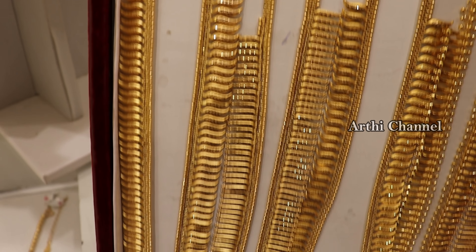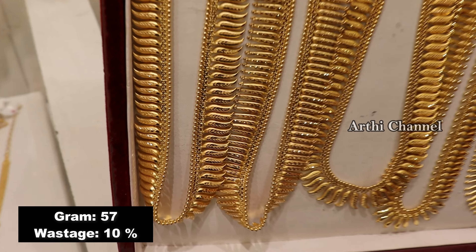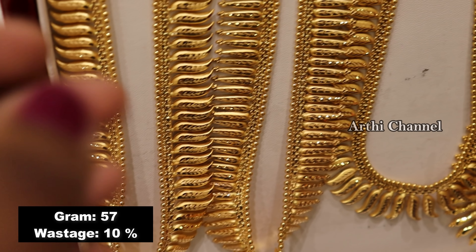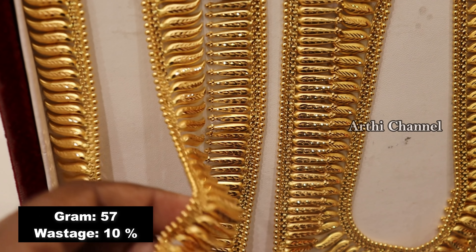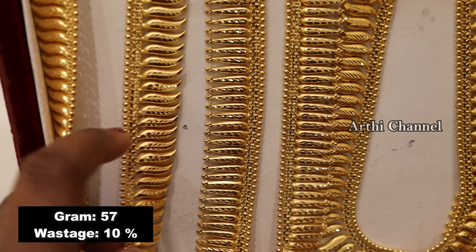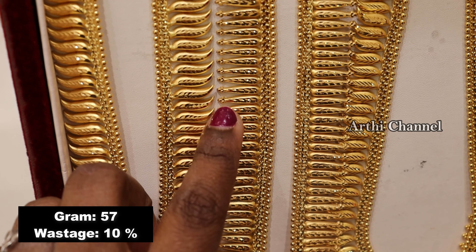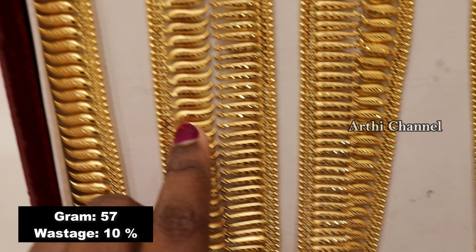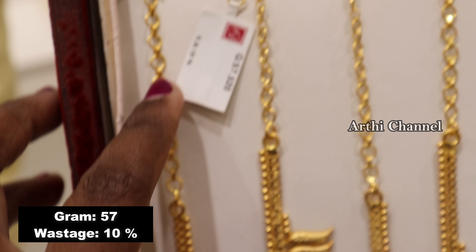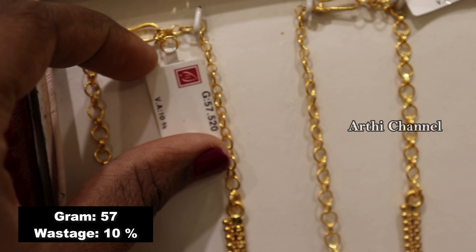In this video, we will see all of these collections. These are cotton and silk styles with Kerala patterns. This is the Manga Mala — these are 57 grams. These are 10% wastage. Each weight may differ but the designs are different. This is Manga shape.